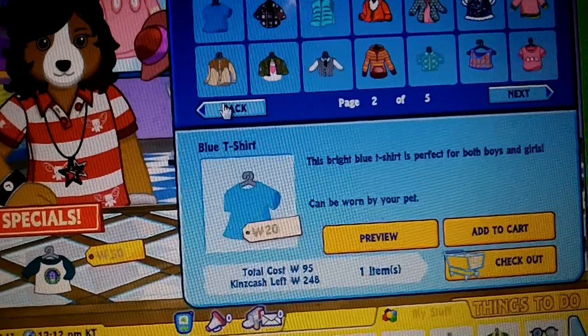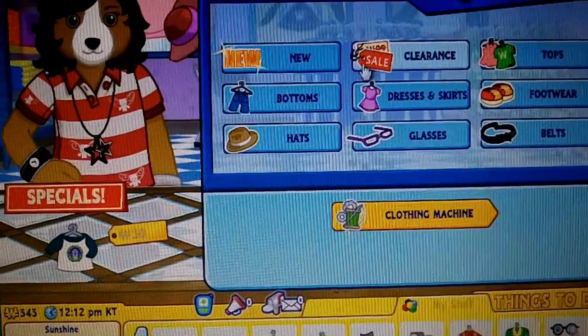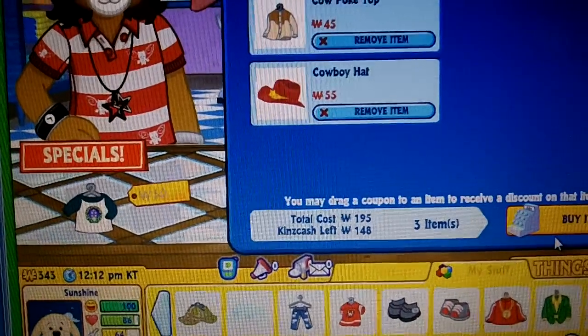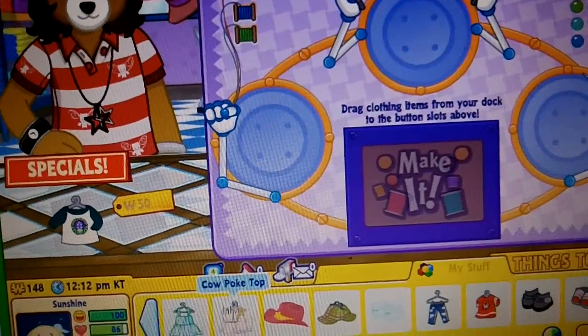One sec. And then you need the cow hat. You are one cool customer. Just go to the clothing machine.